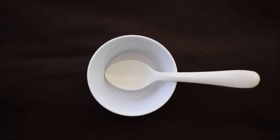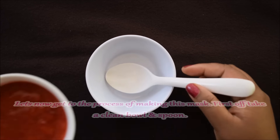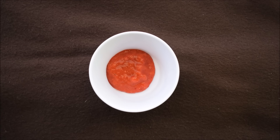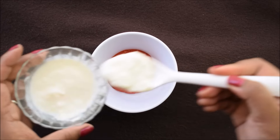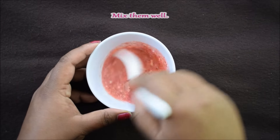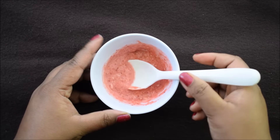Now let's see how to make this face mask. First, take a clean bowl and spoon. Add a big spoonful of strawberry puree, then add a big spoonful of dahi, and mix it well. Next, add a small amount of shahad.